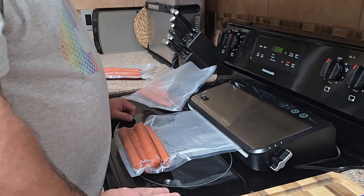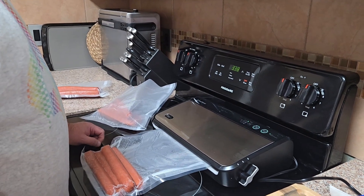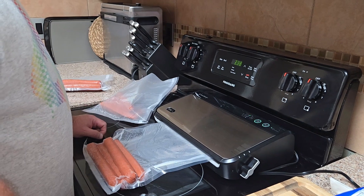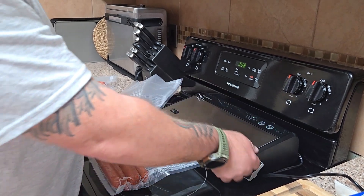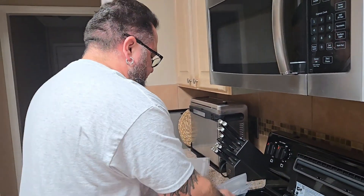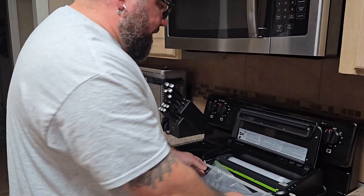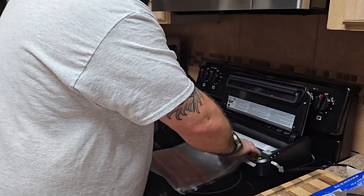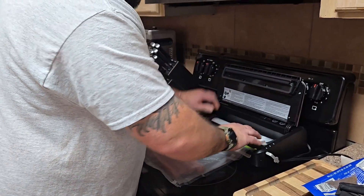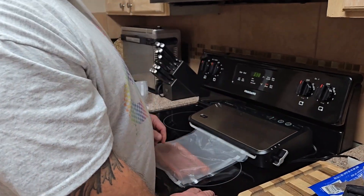It only takes a few seconds to get all the air out, then it seals. Once the green lights go away, open back up and move on to the next one. Do better than me — make sure it's flat and even; that makes things a lot easier with fewer air pockets. I just tend to get the stuff in the bag and hit the button and move with it.